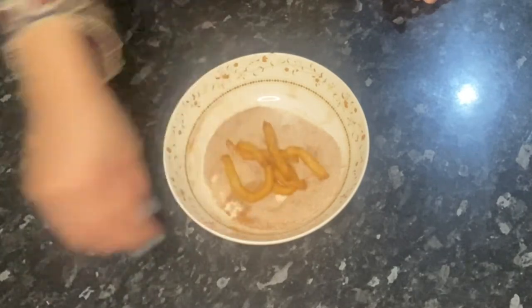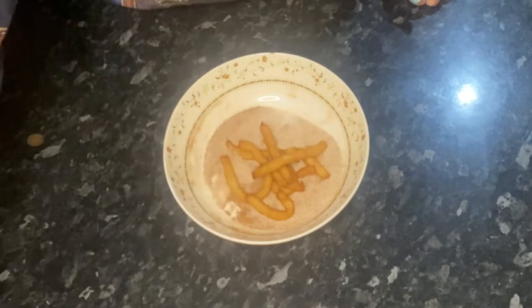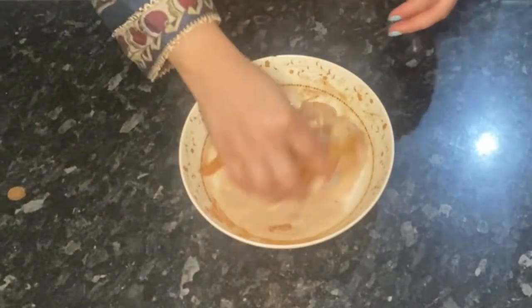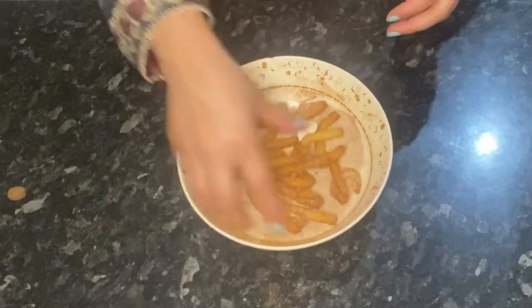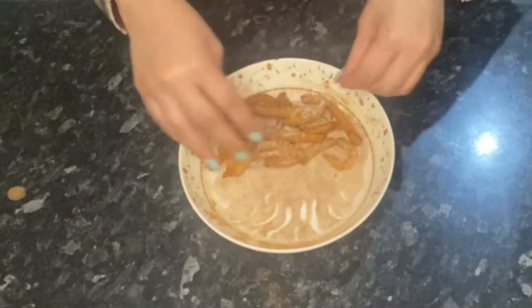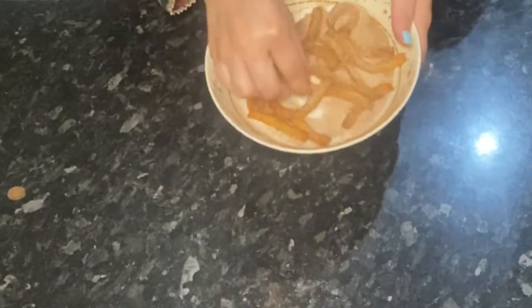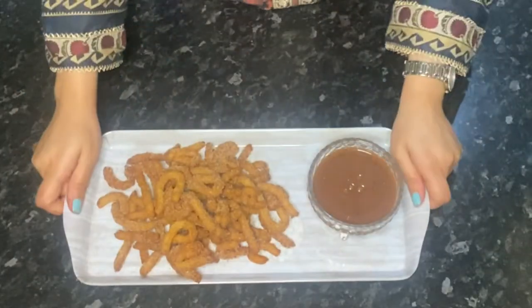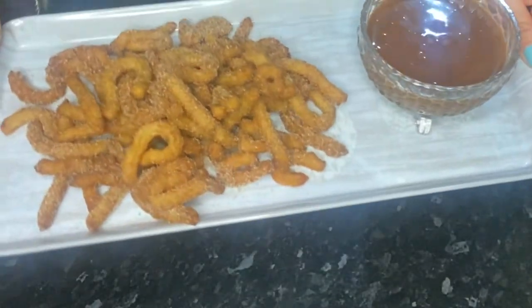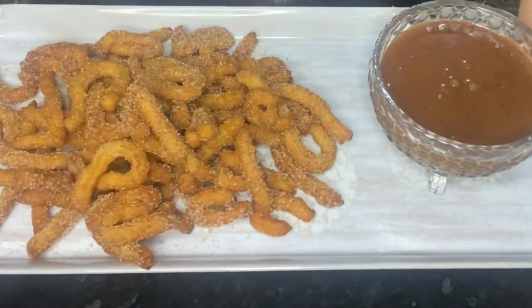Now I'm putting the churros into our coating of cinnamon and sugar, coating them generously as this is what makes them taste even better. And here are the absolutely amazing and delicious churros, ready to eat with our divine sauce!